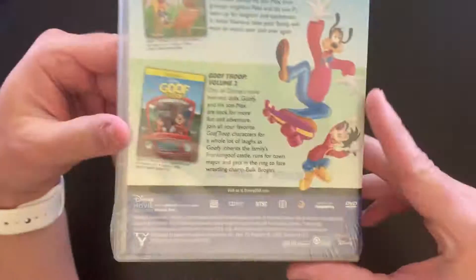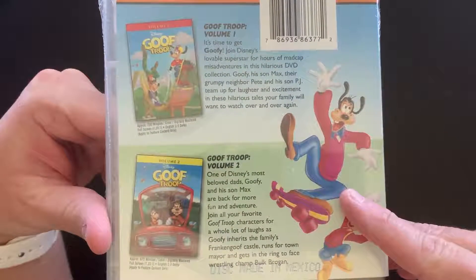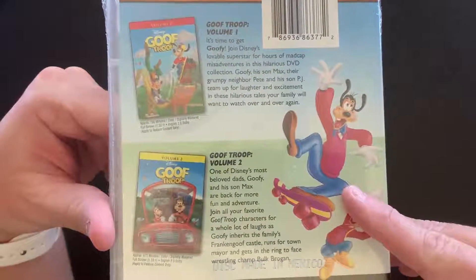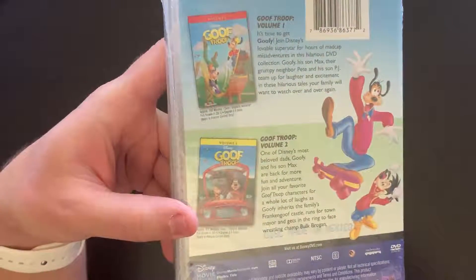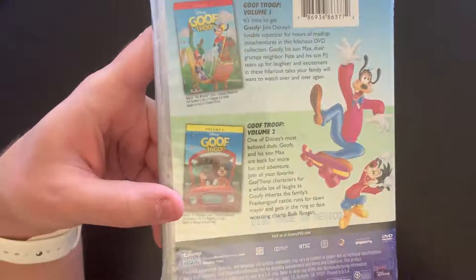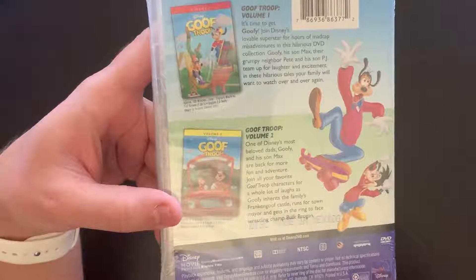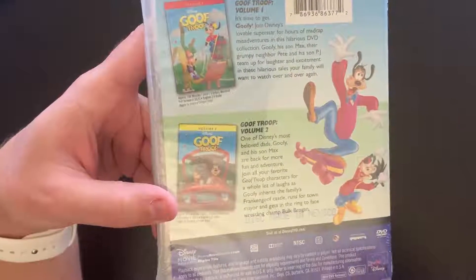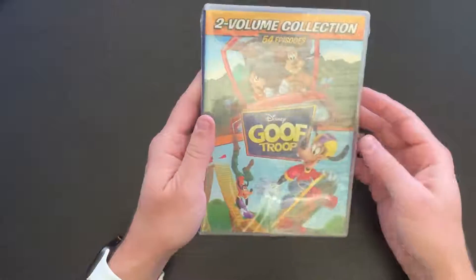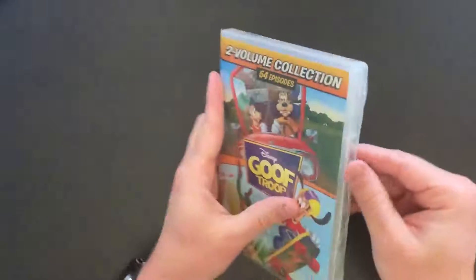There's the front cover, and on the back just a brief synopsis of both volumes, showing the covers of what were the original two separate volumes. Volume one comes in at a runtime of 700 minutes and volume two at 672 minutes, so just shy of 1400 minutes for 15 bucks — in my book that's a great deal, especially for such classic cartoons.